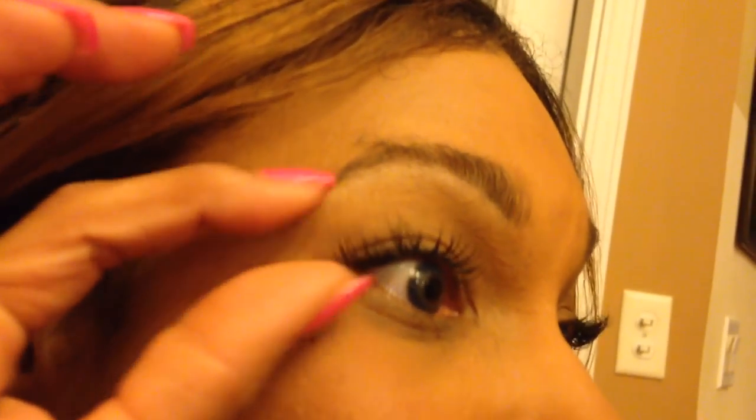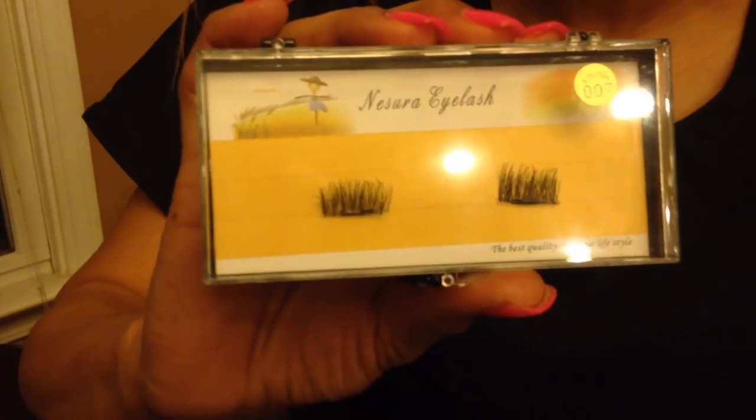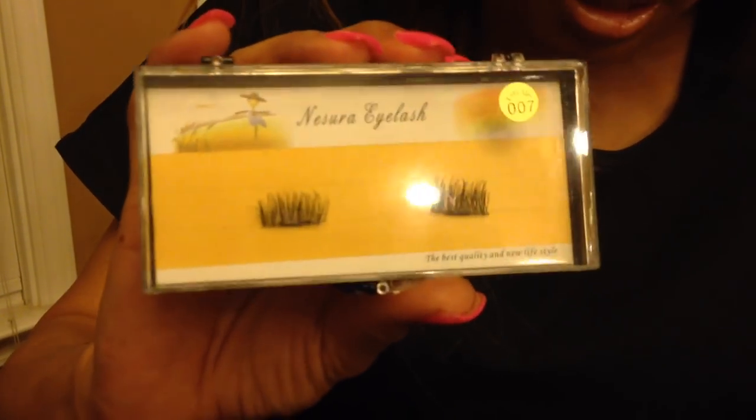Just that easy — simple as one, two, three, takes seconds, and it's very inexpensive. Sometimes you might have to readjust, take it off and put it back on, but once you get the hang of it and master it you'll love it. It's less time, very inexpensive, you can do it on the go. The brand I bought is No-Sure Lashes and it was about six dollars a pack, maybe two or three dollars shipping.